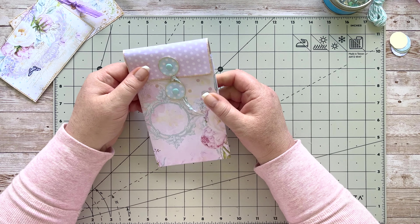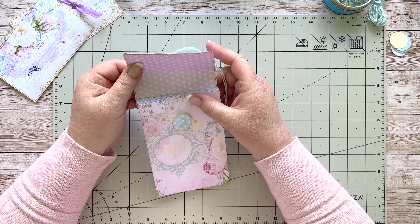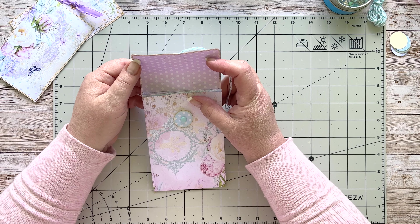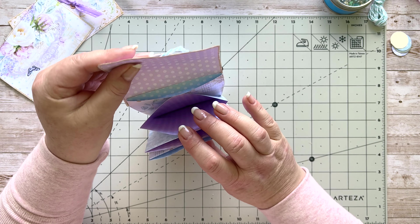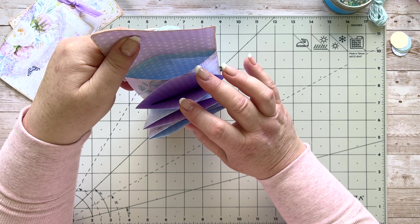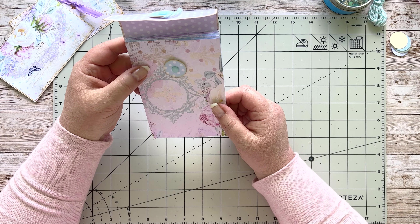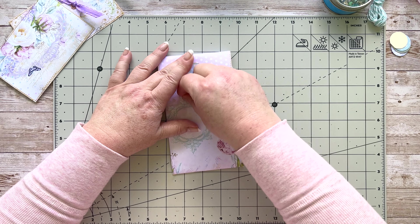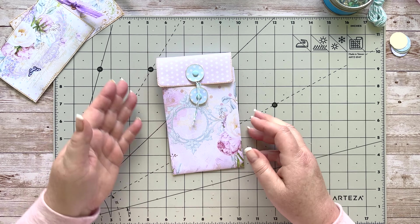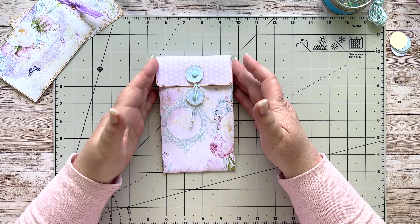Now you all know the sort of coin envelope option — I've done that as a closure over here. I've got a little flap at the top, and then we have our little concertina pockets down at the bottom where you can fit absolutely anything in them. That's what we're going to have a look at today. This is a lot easier to make than it looks, so I hope you're keen to follow along.